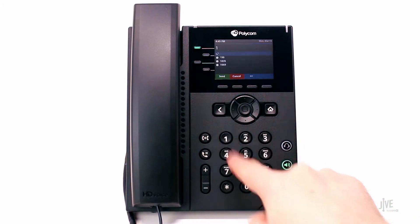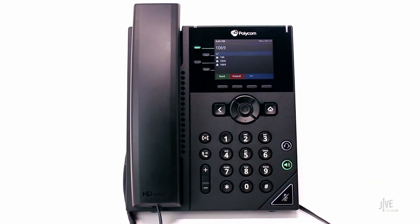Dial the internal extension or external number of the party you wish to add to the call. Wait for the second party to answer and then let them know that you would like to add them to a three-way call.